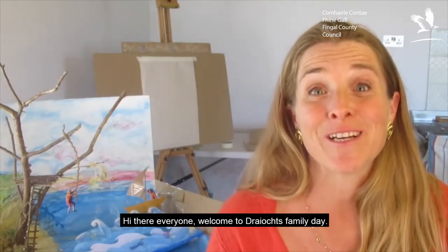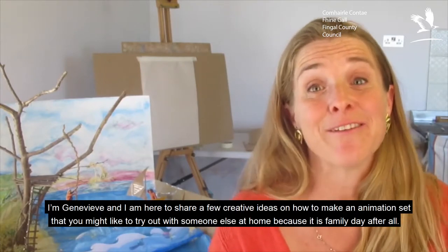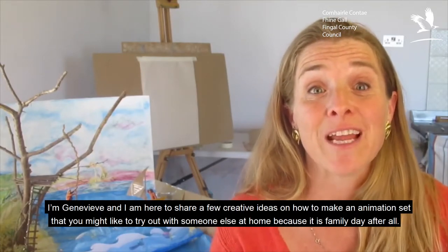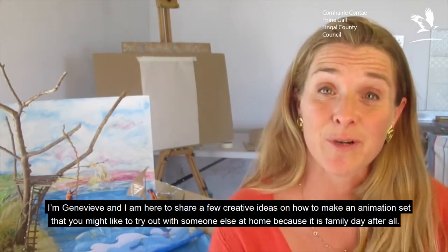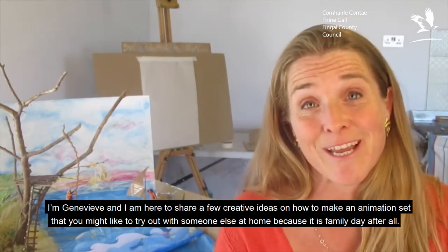Hi there everyone, welcome to Drex Family Day. I'm Genevieve and I'm here to share a few creative ideas on how to make an animation set that you might like to try out with someone else at home, because it is family day after all.